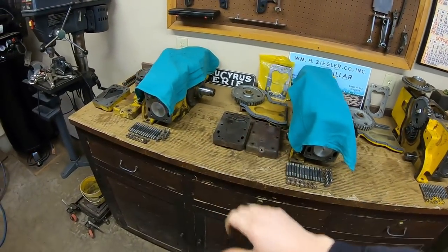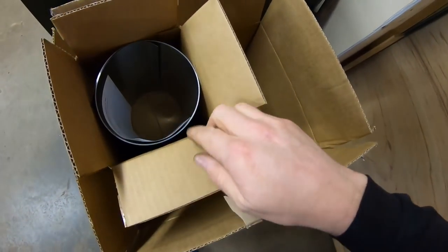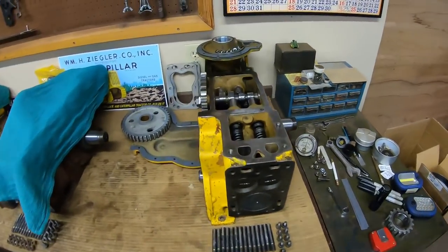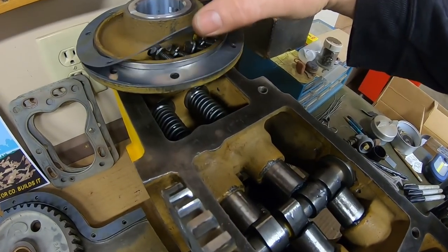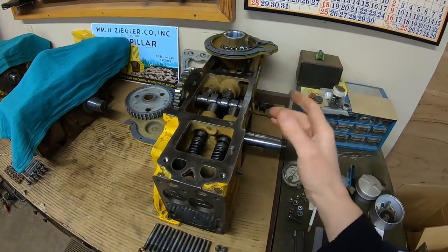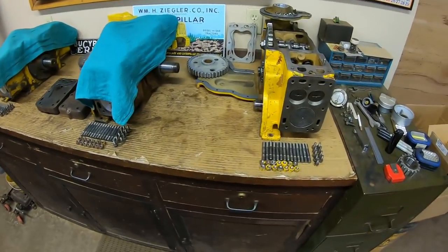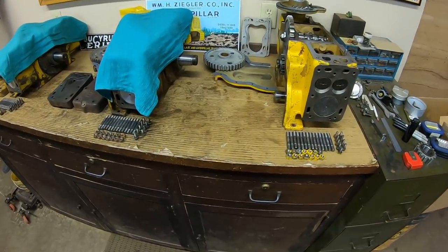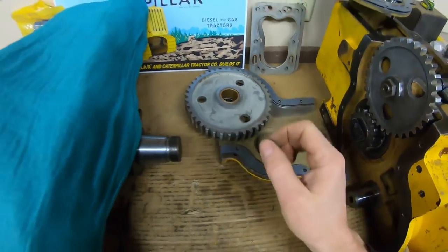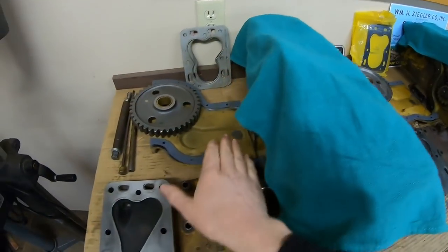Just to give you a quick catch-up on where we are: McMaster-Carr sent a package with our shim stock needed for the front cover and a few other things. I was able to get the in-play figured out on the crankshaft — you can see the metal shim beneath that gasket, and we'll cover all that in the next episode. That cover's ready to go on. Back here you can see we've got front cover cleanup, paper gaskets made, idler gear ready, and head gaskets. All three of those bases are covered.